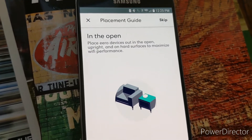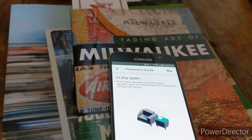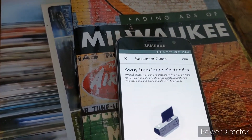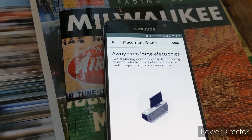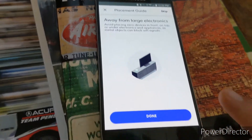Keep the Eero upright and on hard surfaces to maximize WiFi performance, and keep it away from things like TVs — metal objects can block signals.